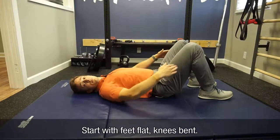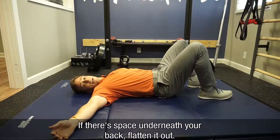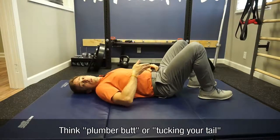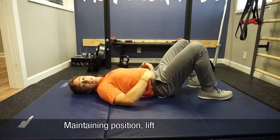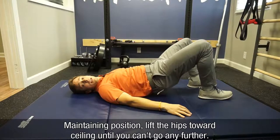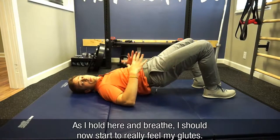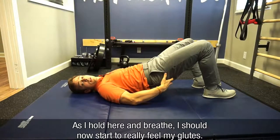We'll start with feet flat, knees bent. If there's a space underneath your back, we want to flatten it out — think plumber butt, or tuck the tail. Then, maintaining this position, we're going to lift the hips toward the ceiling until we can't go anymore, maintaining that position. As I hold here and breathe, I should now start to really feel my glutes.